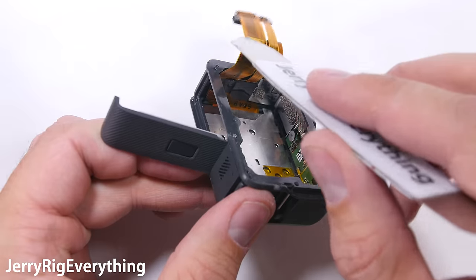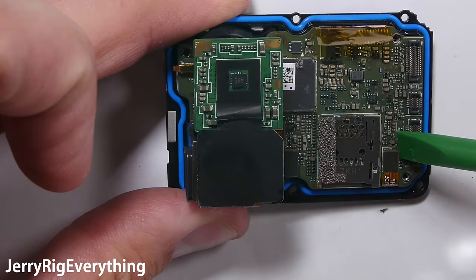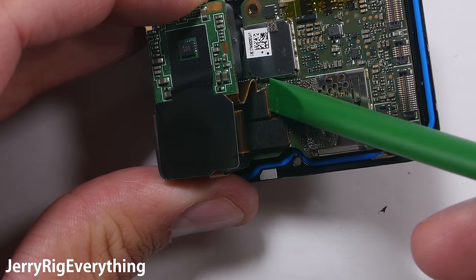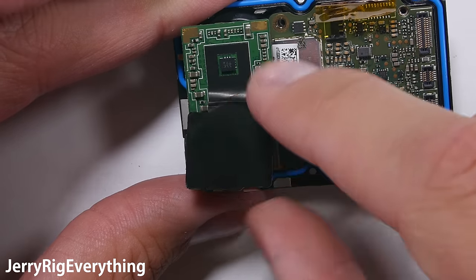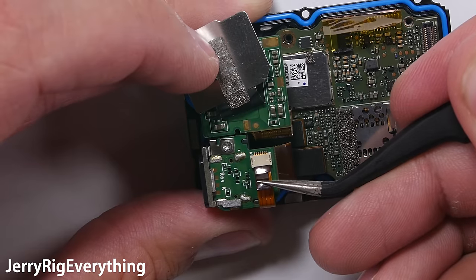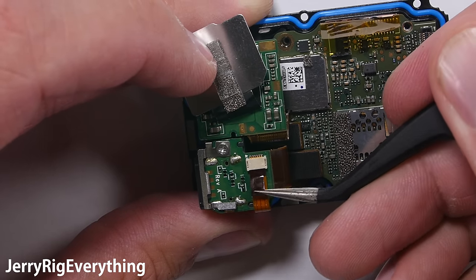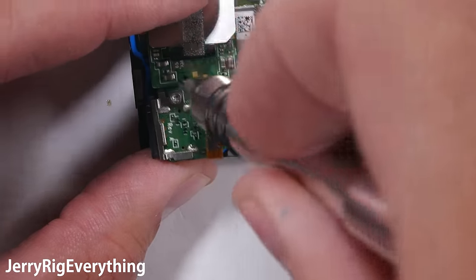There are 4 Phillips head screws holding down the motherboard. Remove those and then you can unclip the front LCD from the main board with that same little ribbon cable connector. Then there's the sensor ribbon cable connector and the charging port ribbon cable connector — all of them snap in like little Legos. Use a plastic pry tool to avoid shorting anything out on the motherboard. There's one other connector underneath a black plastic plate that just unplugs straight out — there are no latches.